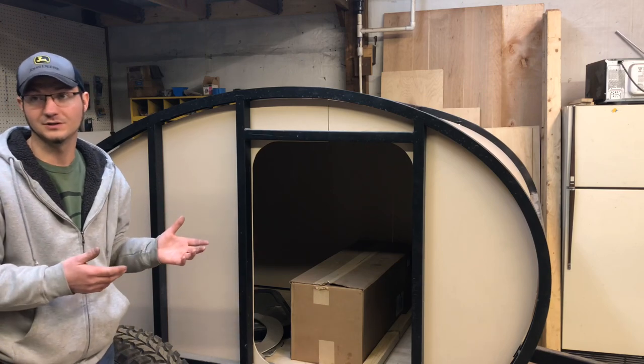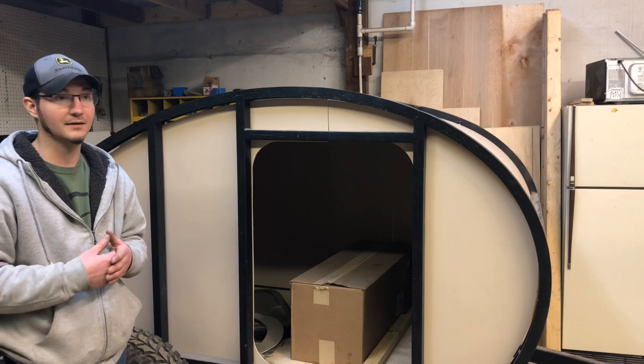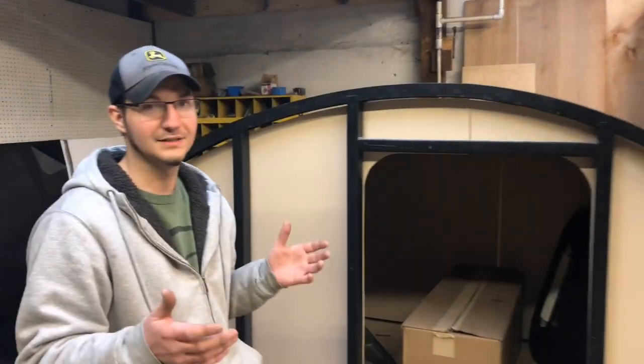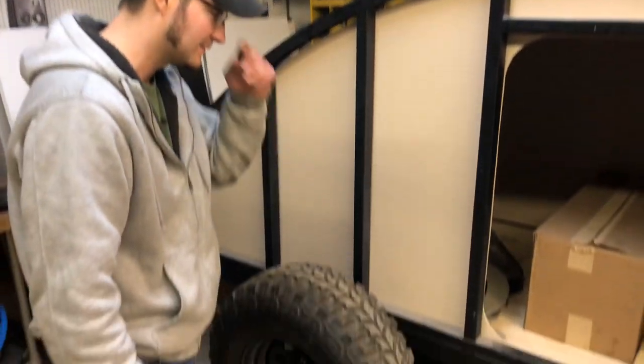We warranty these for two years — full warranty. We have components like our mattresses with a five-year warranty, and the Dometic air conditioner has a two-year warranty by itself. When you have a warranty issue, I send you a new part and take care of the claim for you. I don't want customers dealing with my suppliers because I've got more skin in the game. Even the tires and rims — we go a little more expensive just to make sure we have a really high-quality product.